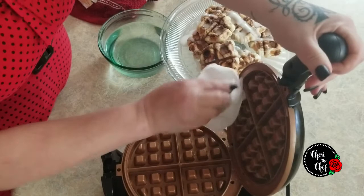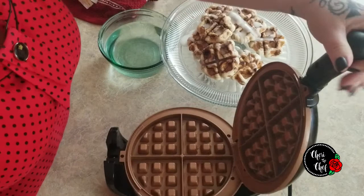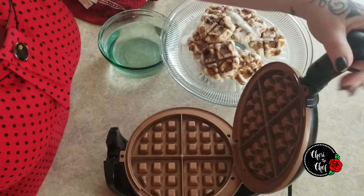Then I'll take my paper towel out — the steam just does wonders. I take a dry paper towel, go in and wipe it just a little bit. Just be careful, it's still going to be a tiny bit hot, but it's going to be so much easier to clean after you've put that wet paper towel in there. This is great if you've got stuck-on batter — works wonders.